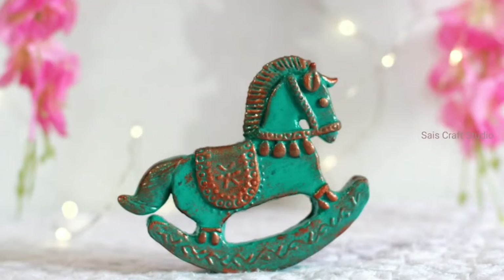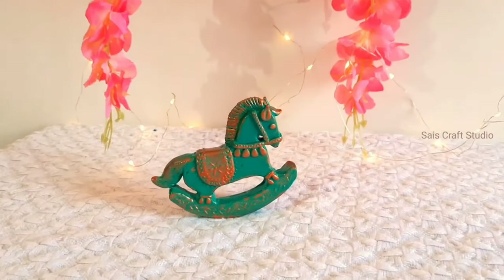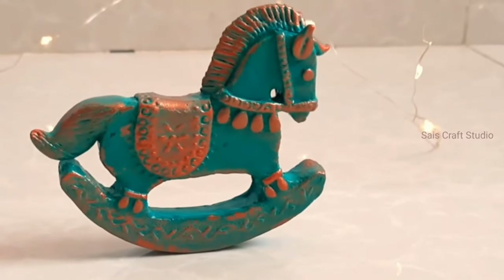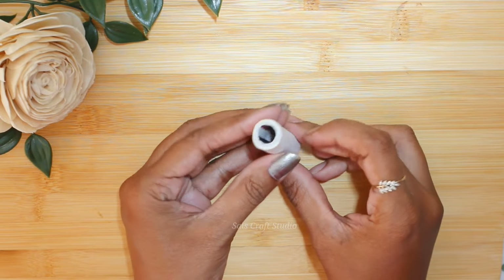Hey all, this is Anupama and welcome back. I hope you're all doing good. So let's start our DIYs today. Our first DIY will be making a deer. For this I have taken this empty thread spool.